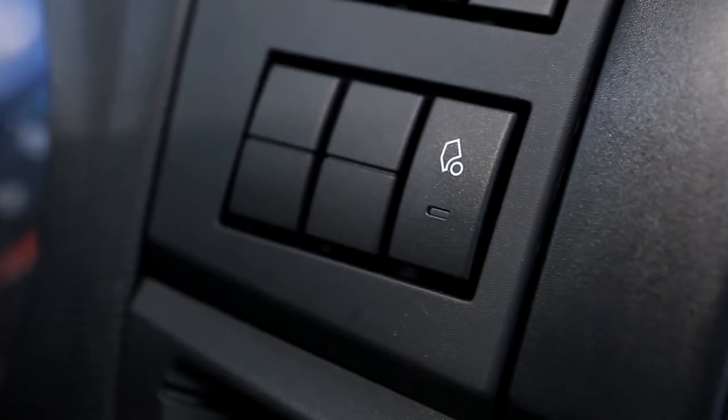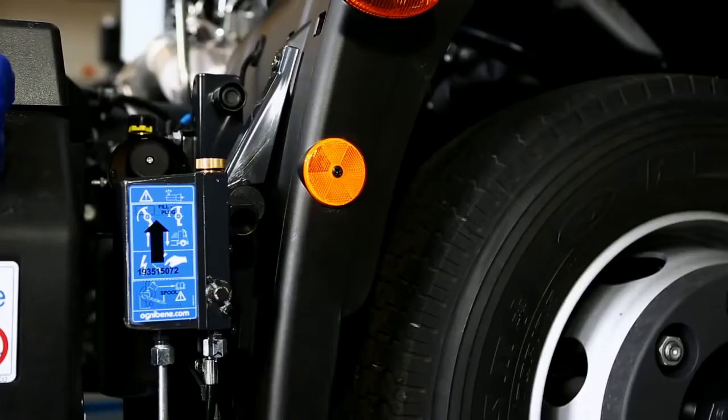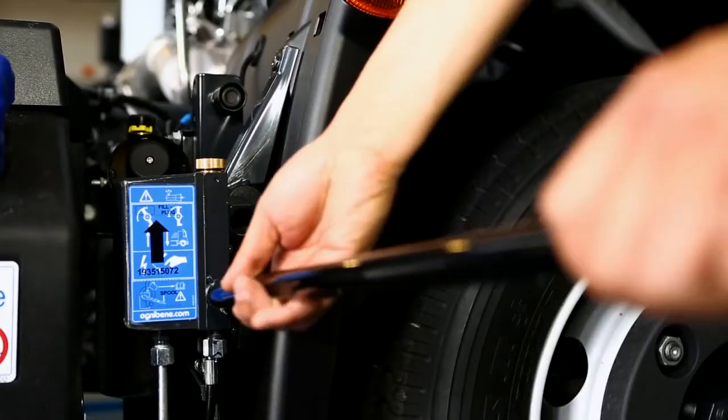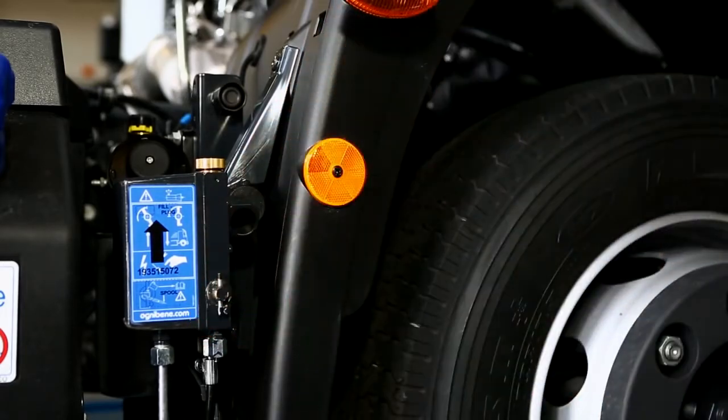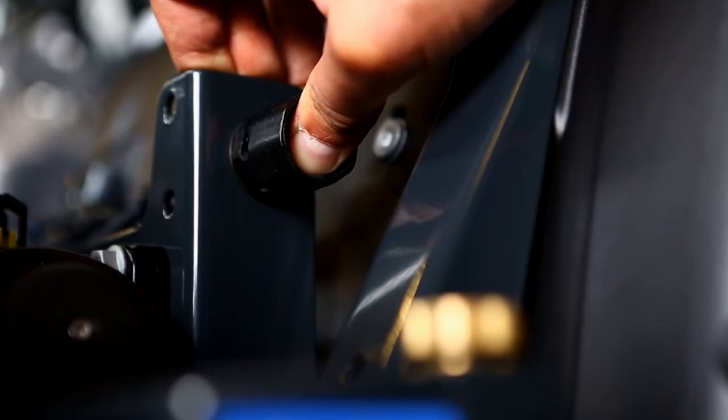If electric cab tilt has been optionally specified, cab tilting is enabled by using the button on the dashboard. To tilt it, simply turn the lever and press the exterior button until the full tilt angle is reached.